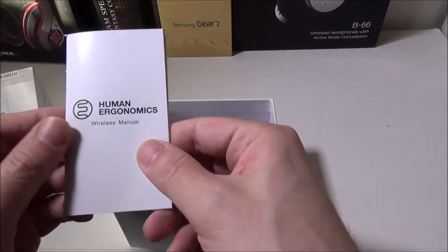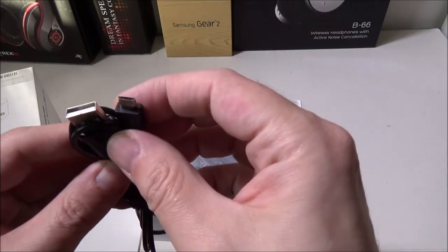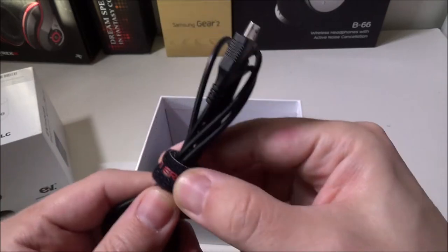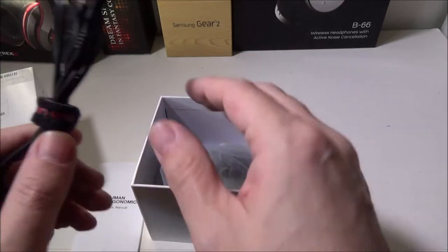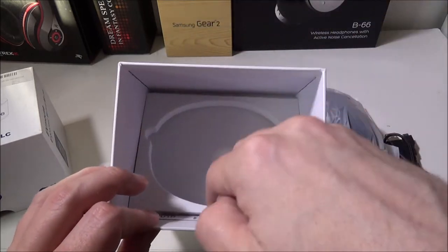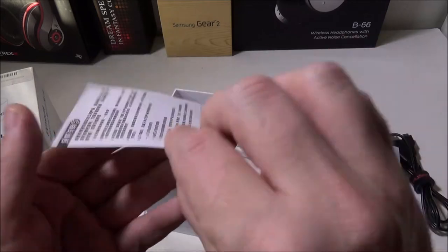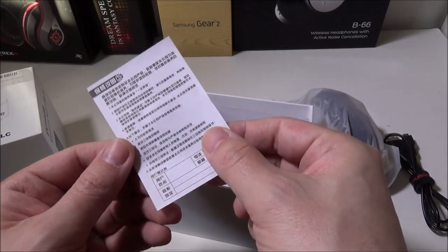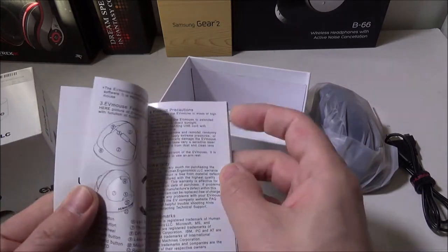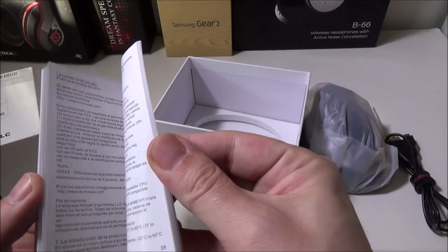Let's bust into the box here and show you what comes in it. They give you a manual, and they give you a USB to micro USB standard cable to recharge the internal battery — again, this is the wireless version, though there is a wired version as well. They do have a warranty card, but unfortunately it's all in Chinese, so we won't go over that. The manual does come in English as well as other languages.